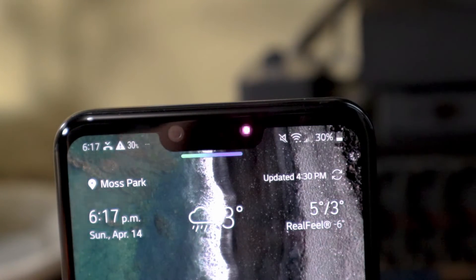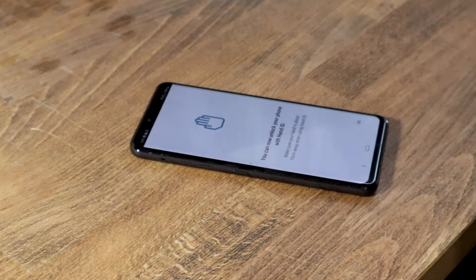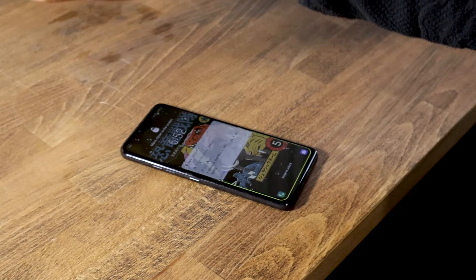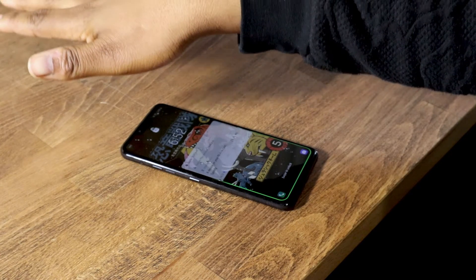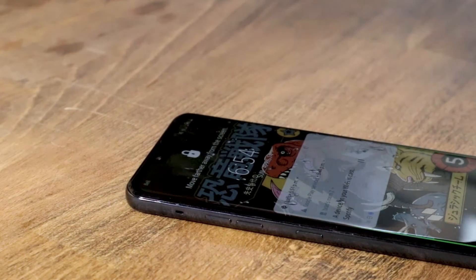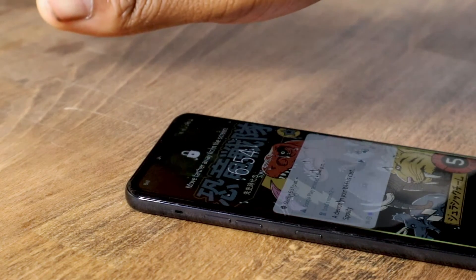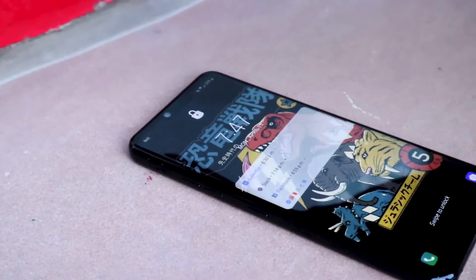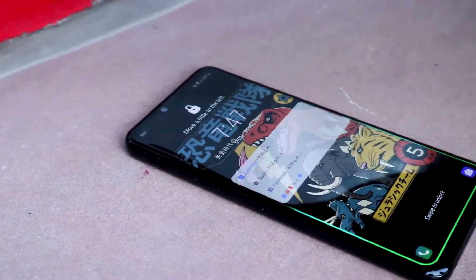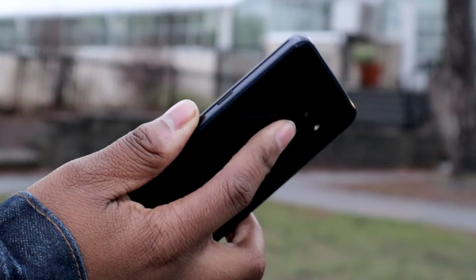The sensor also helps separate the G8 from its competitors by adding two unique features: HandID and AirMotion. HandID uses the sensor to read the veins in your palm to unlock your phone. While it's safer than a fingerprint scanner, it's much less consistent. When I first got the phone I could only get HandID to work about two out of ten times. However, after LG sent me a tutorial video, I was able to get it to work more like seven out of ten times. Since it didn't work all the time, it made me want to just use the regular fingerprint sensor or facial ID.